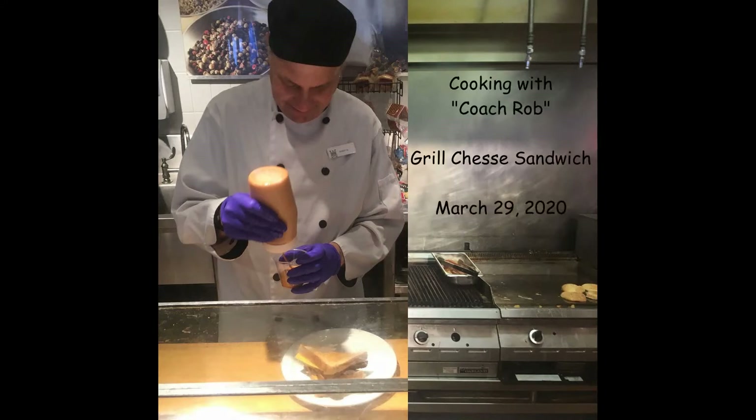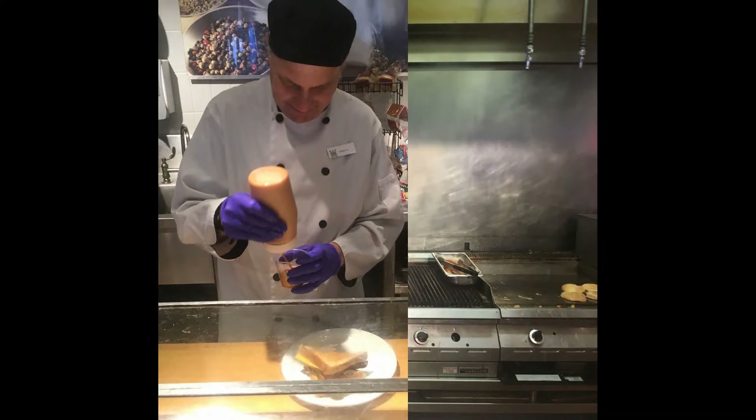Welcome to this episode of Cooking with Coach Rob. It's March 29th, 2020. As we look at an old picture of me when I worked at the Bay — I worked at the Hudson's Bay in Victoria from May 1st, 1990 until May 31st, 2019 when I shut it down. As you may have guessed, today we're going to make a grilled cheese sandwich, and you can see in the picture how we used to make them at the Bay.